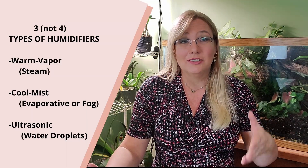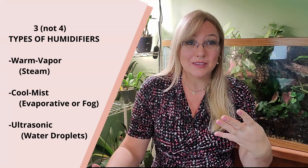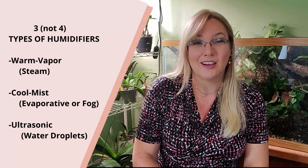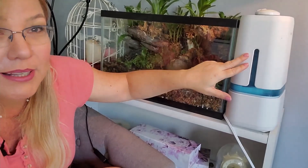There is a whole article on Orchideria about humidifiers if you want one, covering four types of humidifiers. You need to buy one that will fit into your environment. This one — the air that comes out is neither hot nor cold. I also have a cool mist humidifier for my masdevallias and Draculas, which will keep the temperature cool because it blows out cool air. So you need to keep that into consideration too.